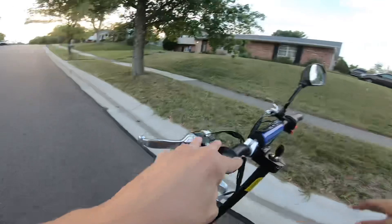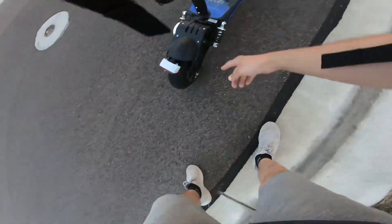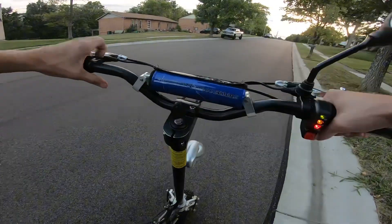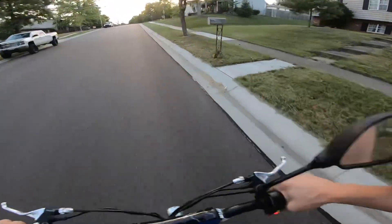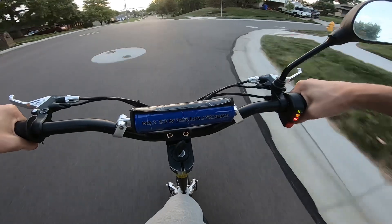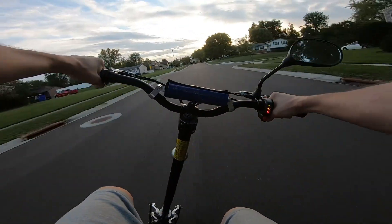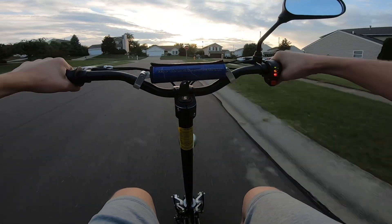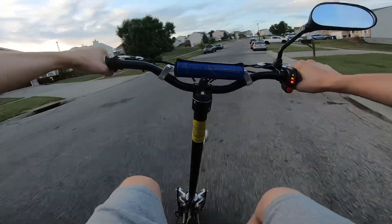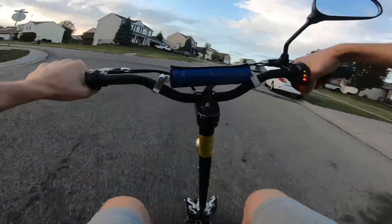It would be nice if this thing were belt drive just because it is a little loud, but you can see it does have a big chain here — not 25H like a lot of dirt bikes; I think that's 35H or maybe even a little bigger. I like this thing a lot. I need to get the other mirror for it. That was a full-speed stop — with both brakes adjusted correctly, I'd say you can stop in less than six to eight feet for sure.